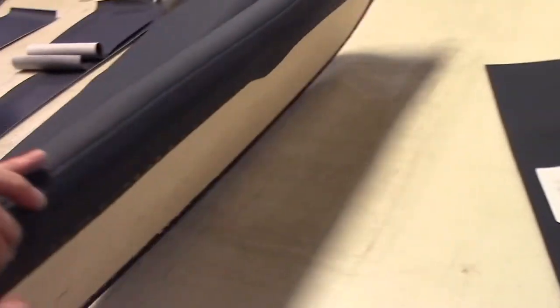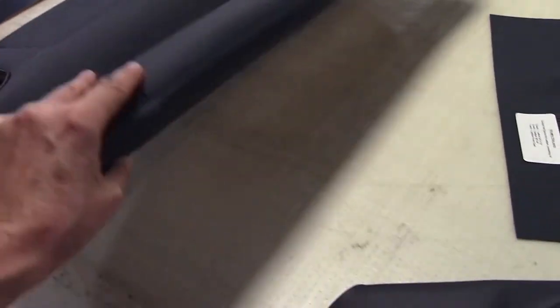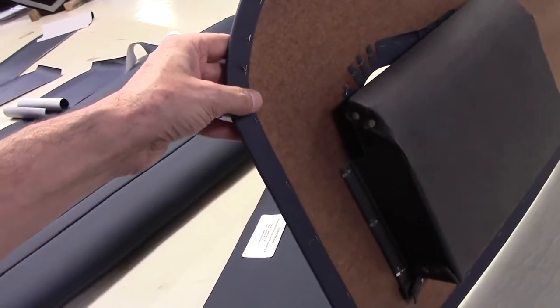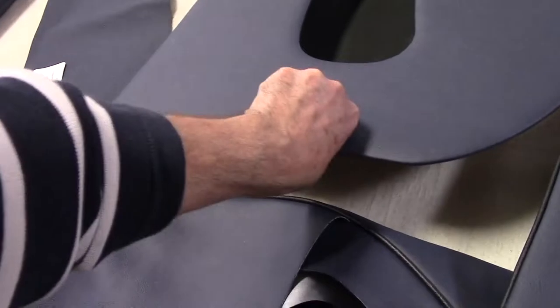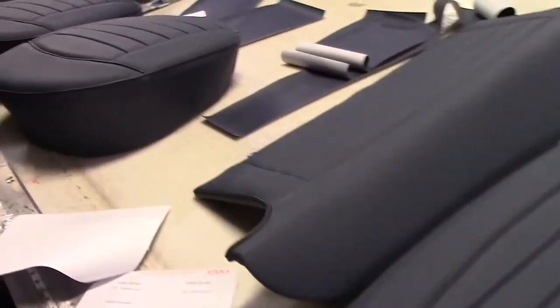The steel closeout panel was then attached to a Baltic birch ply, as it was originally. The customer also took the option for the rear seat, which again uses Baltic birch ply. You can see our work is as good on the back as it is on the front — the guys take immense pride. The factory never finished to these standards; you can see how precisely it's all cut, with extra staples to reinforce for longevity so the vinyl doesn't peel back over time.